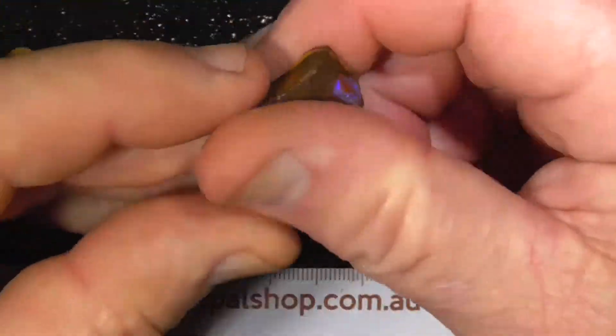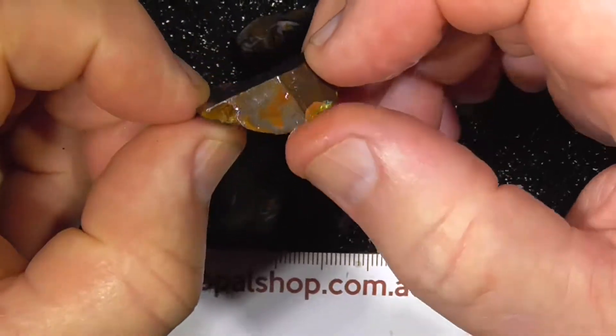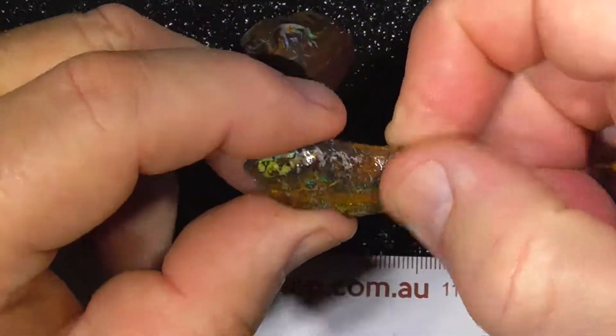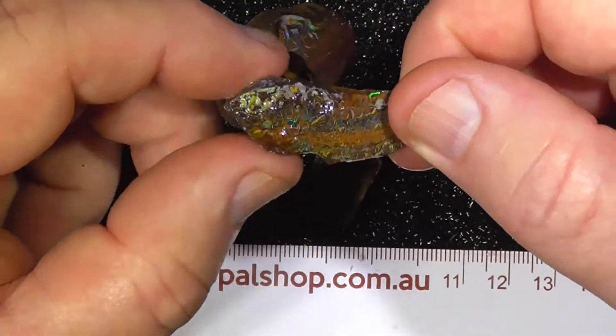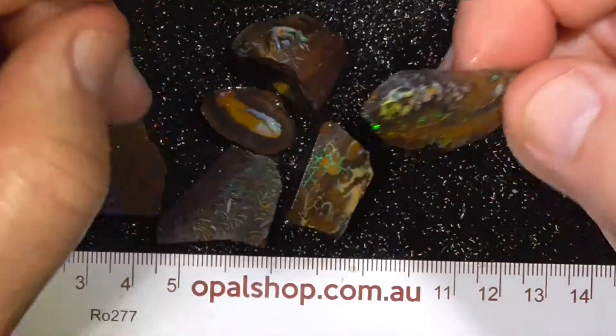Each piece can be cut down, made into a little stone. This is completely rough — it hasn't been sawn. It's only thin, but could possibly cut into a nice little face stone.